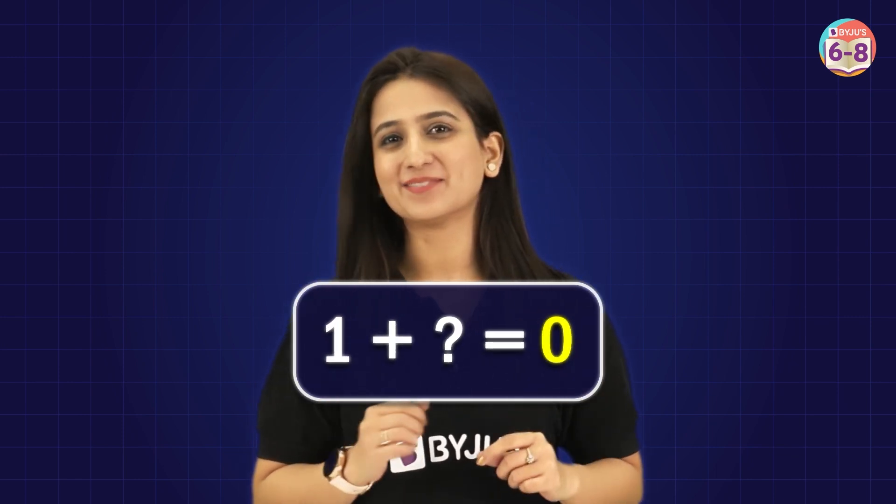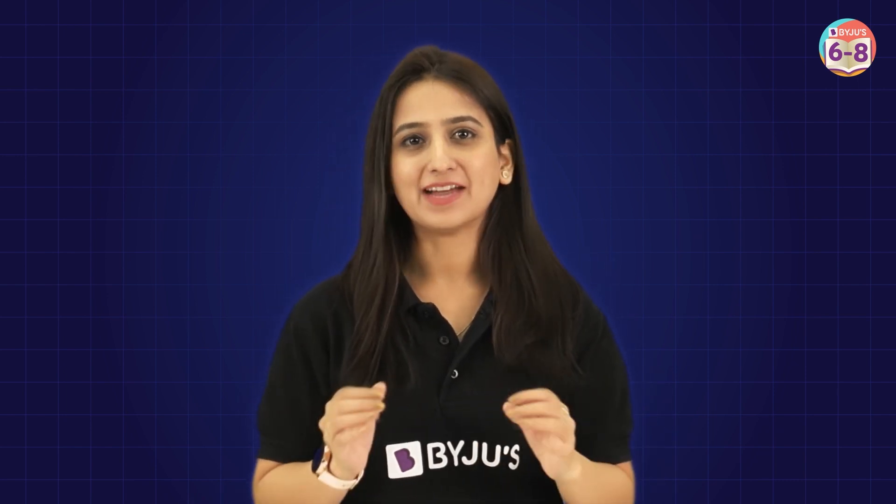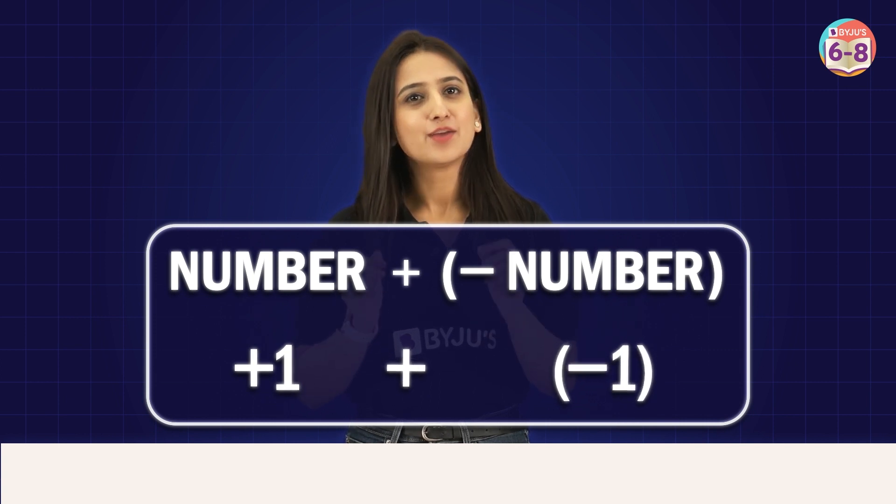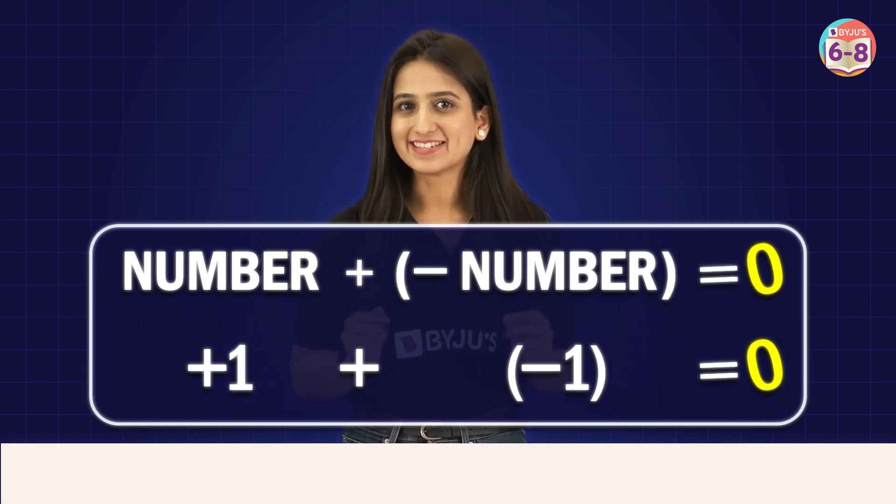Now let's try something interesting. Here's an apple. So initially I had 0 apples, and now I have 1 apple here — that means plus 1. And what if I take away this 1 apple? That's minus 1. Now I'm left with 0 apples. So adding 1 and taking away 1 makes the apple balance out. This helps us understand that when we add a number and its opposite, like 1 and minus 1, we get back to where we started at 0.